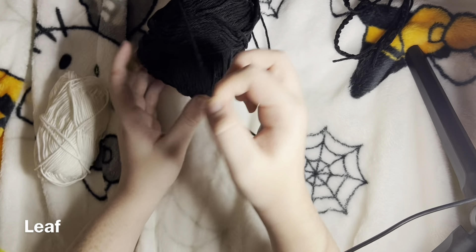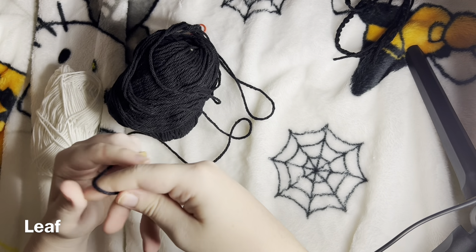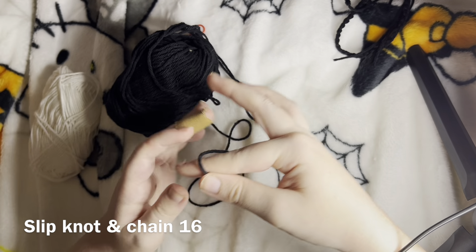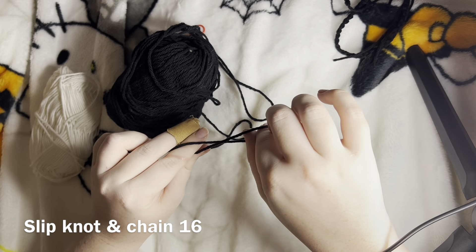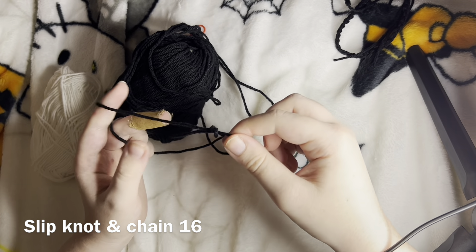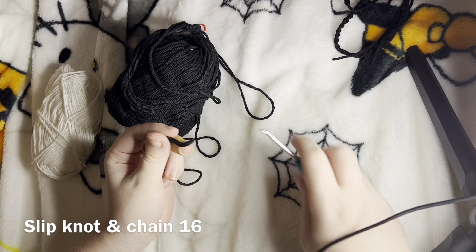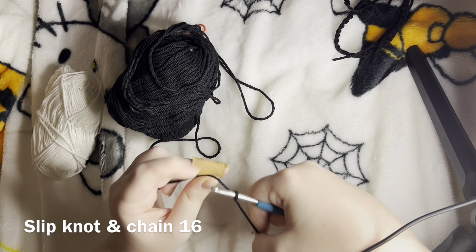Next we are going to do the leaf, and this one can get a little tricky, but we will go through it together. We're going to do another slipknot — hold it with your pointer finger and thumb, twist it, put your pointer finger and thumb in, hold it out wide, grab that yarn we're not using, and pull. For this we're going to make 16 chains.